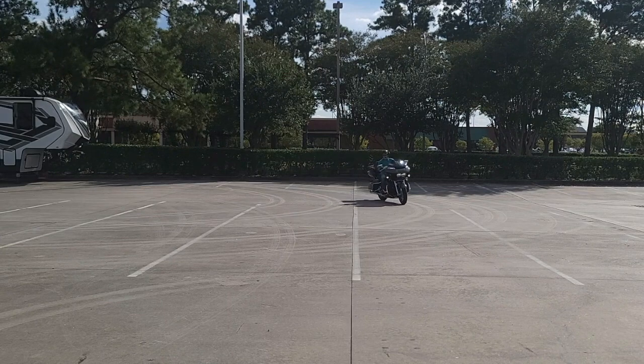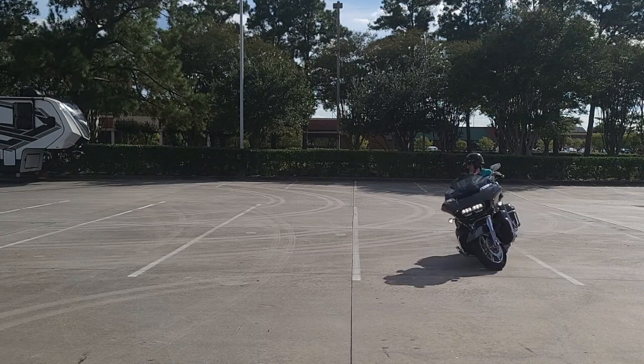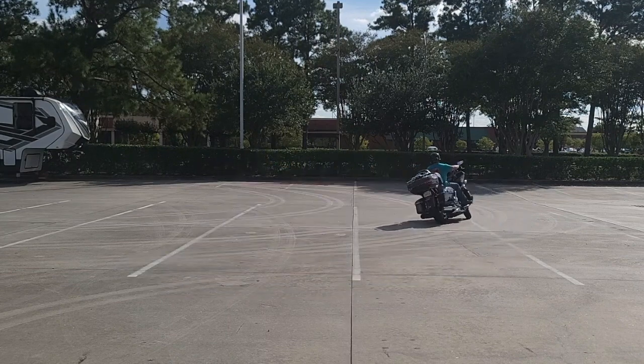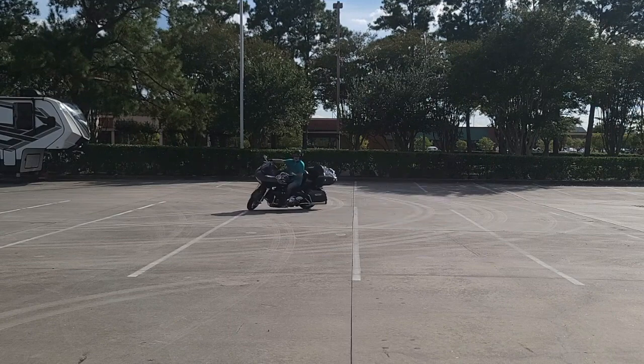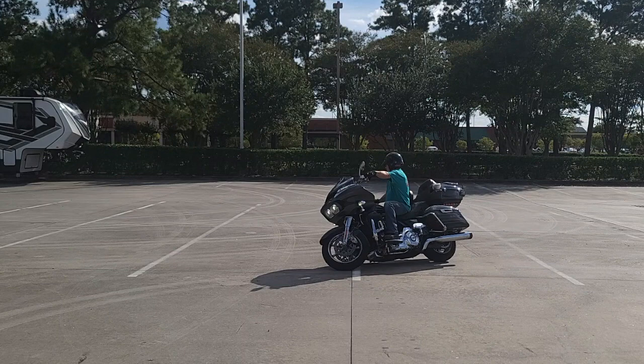I'm letting you guys see me practice on a Road Glide for the first time. If I make some mistakes, I make some mistakes — I'm not worried about it. We all make mistakes. I sure would like to have one of these though. I could tell it would be a great riding bike.